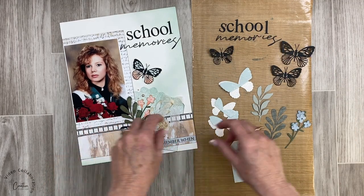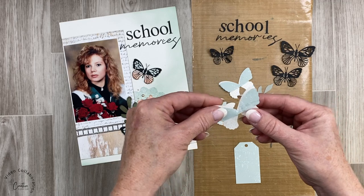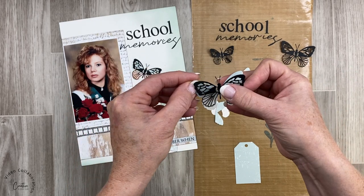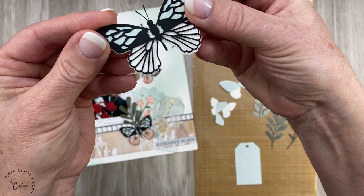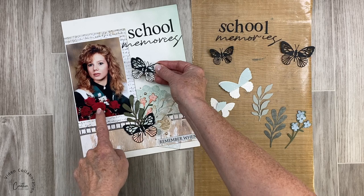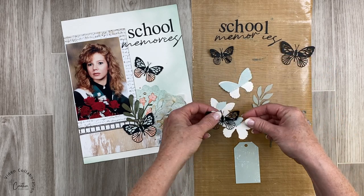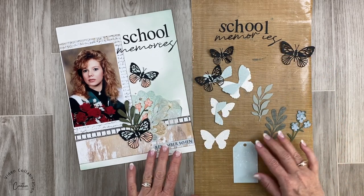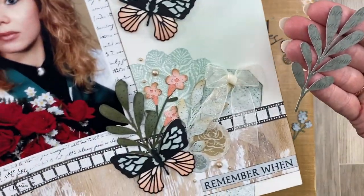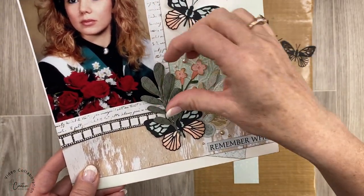I went ahead and recut all of my Cricut pieces. I used white glitter for the base of the butterfly, kept the same color at the top, and added a black overlay. When I put this beside the page you'll see it's not competing with the photo as much. I also changed the sprig — I used the Mix-in paper to cut it and the color is a little bit closer to the photo.